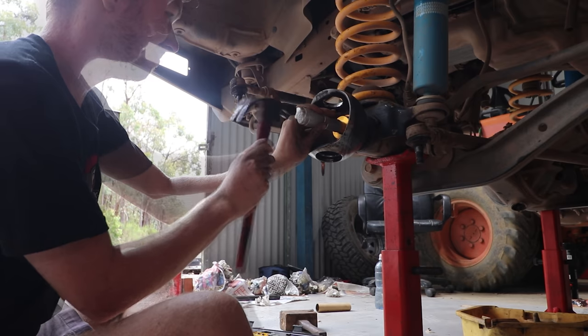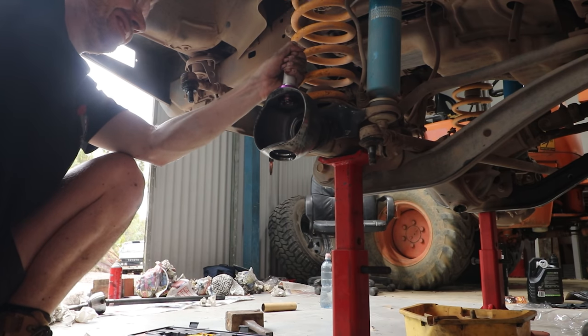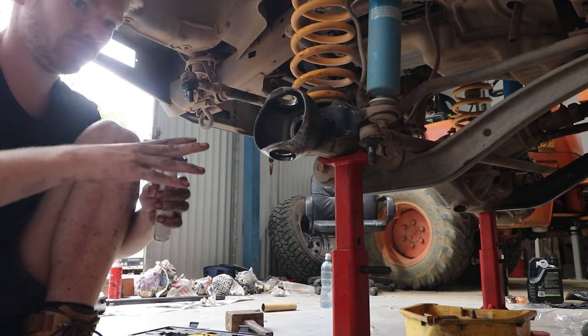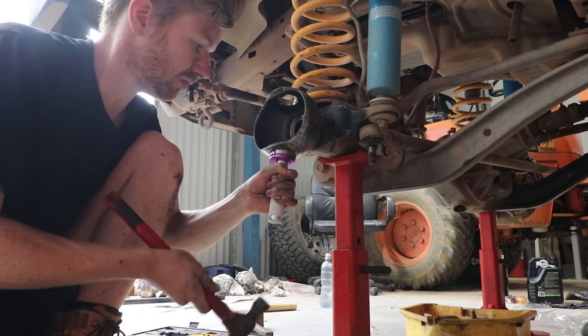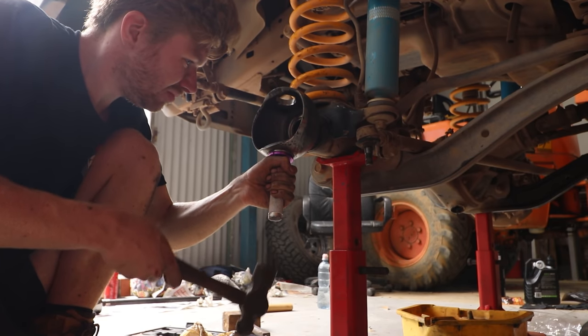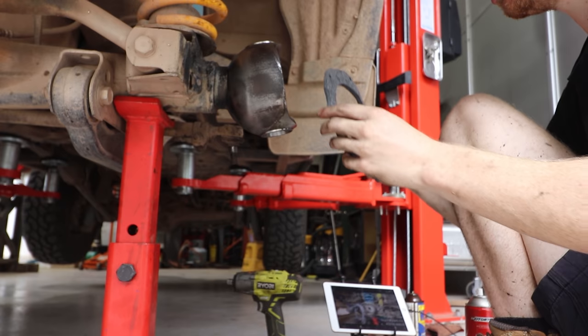I'm super glad I bought this seal and driver tool because it just makes it so much easier hitting races in and hitting in seals. Yes, you could use sockets or whatever, but having the actual correct sizes - having the races sit straight onto the tool and then hammer it in straight and proper - makes it so much easier. I highly recommend having a seal driver tool before you attempt this job.